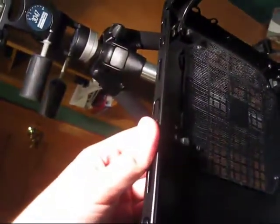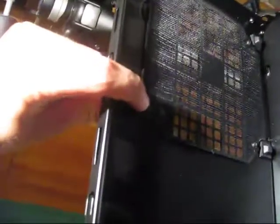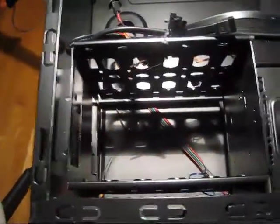You've got a bottom-mounted power supply with a removable mesh filter. There are little rubber feet to reduce vibration. And this is your 3½-inch drive bay — you've got five of them.